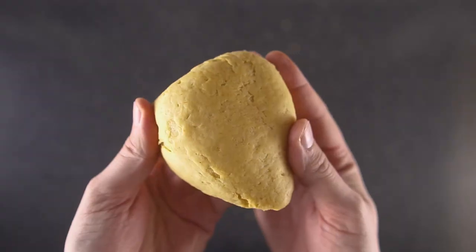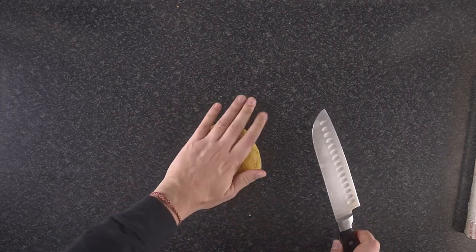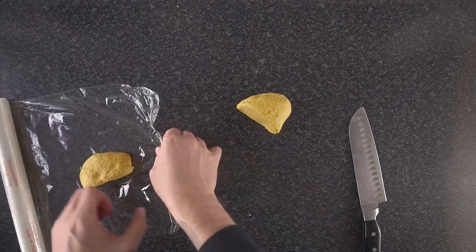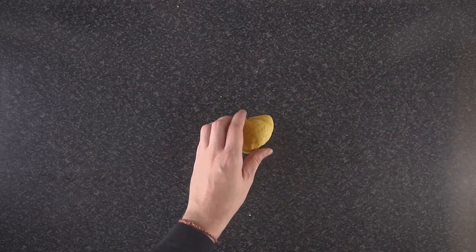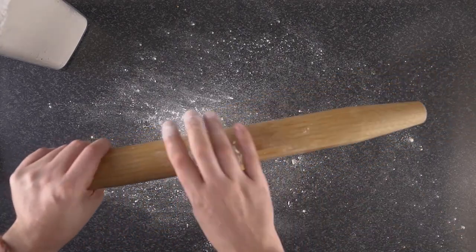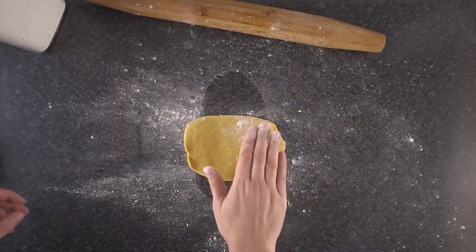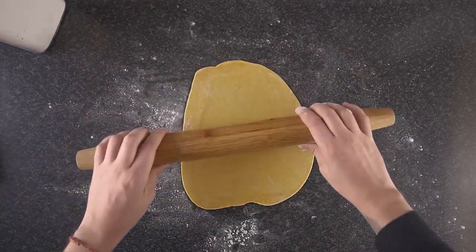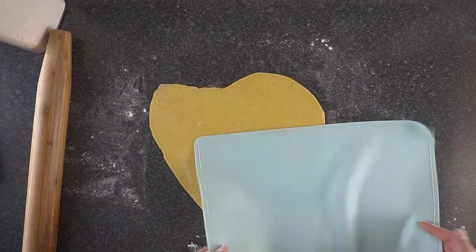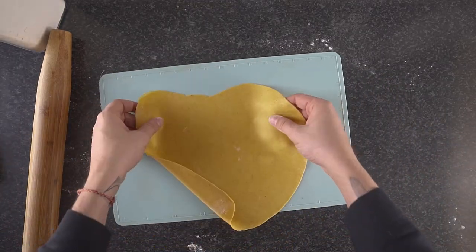Turn your dough out onto a clean work surface and work it into a ball — don't forget the mandatory dough slap! Divide the dough in half and keep one half covered in plastic wrap or a sealable container to prevent it from drying out. Lightly dust your work surface, dough ball, and rolling pin with flour, then roll the dough out to about 1–2 millimeters thick, making sure it doesn't stick.